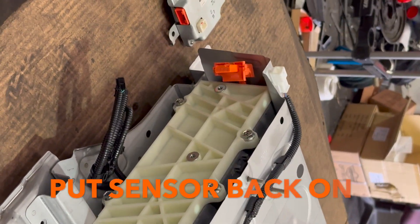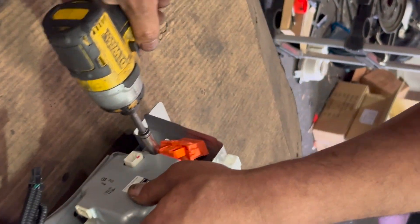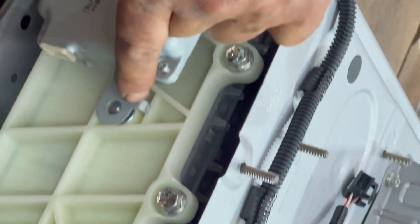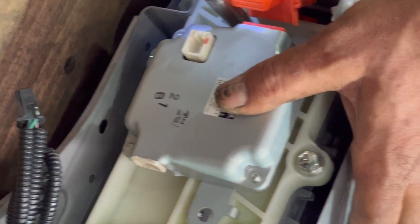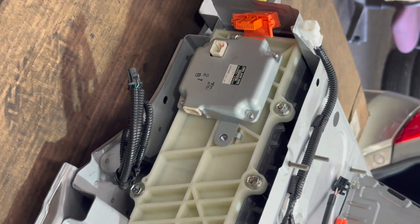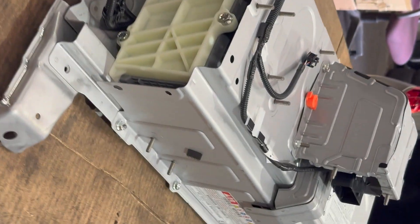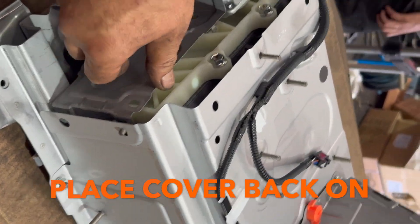Now I'm going to put the sensor back. Before putting the plug in, I'm going to put the bolt in, because on the new battery make sure this leg comes here on the top — align the hole. Now put the plug back. Now I'm going to put the side cover back.